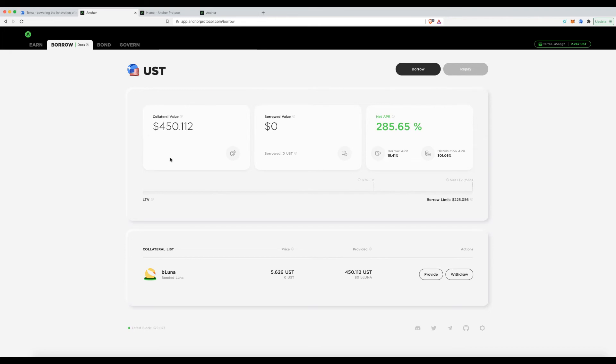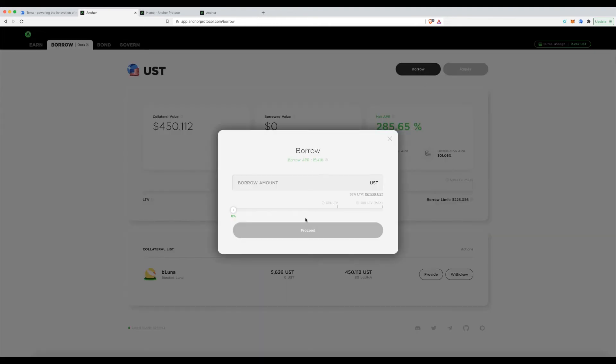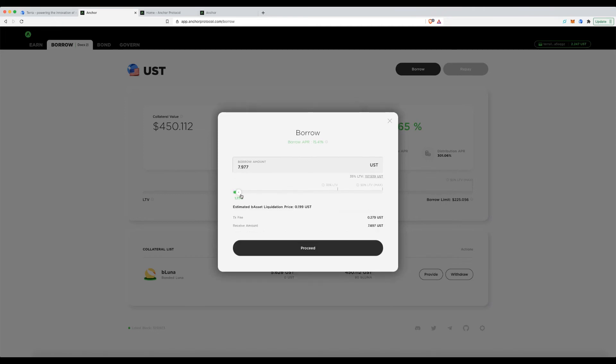More information has appeared based on the loan-to-value ratio. Keeping it simple — the next step is to actually borrow. Clicking Borrow, you'll notice it won't let me borrow the full original amount, and that's intentional.